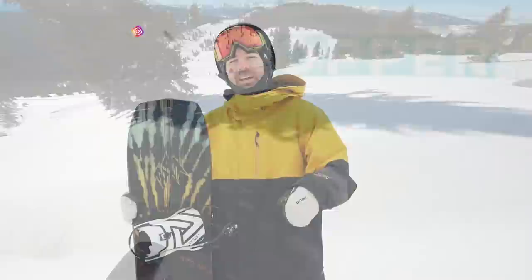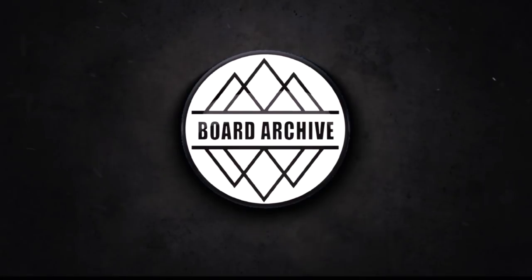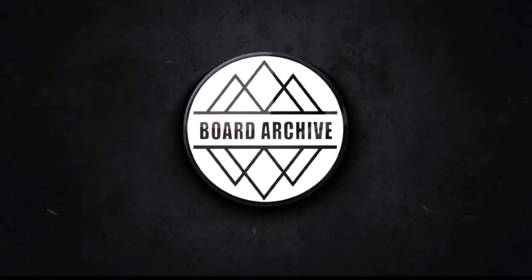Hey, what's up everyone, TJ here. Today we're back out at Copper and we're taking a look at the Jones Mind Expander Twin. I've spent a few days on this board, so we'll use some footage from other days I've tested it as well. In this video I'm going to go through all the tech and share my thoughts on how it feels out on snow.